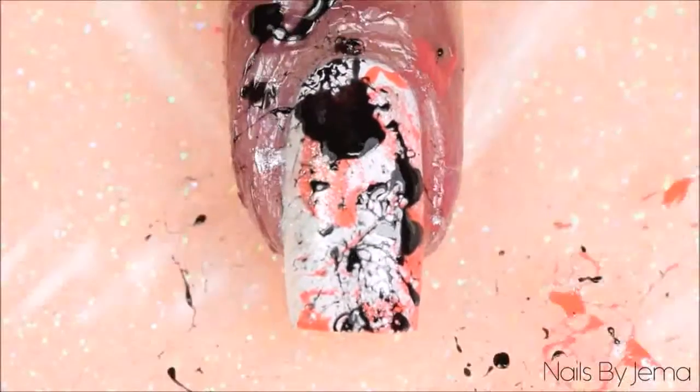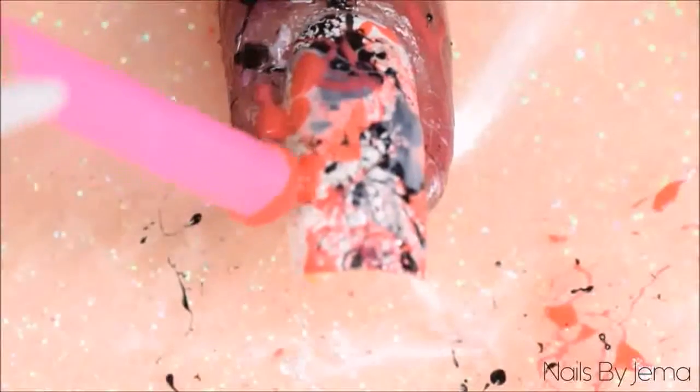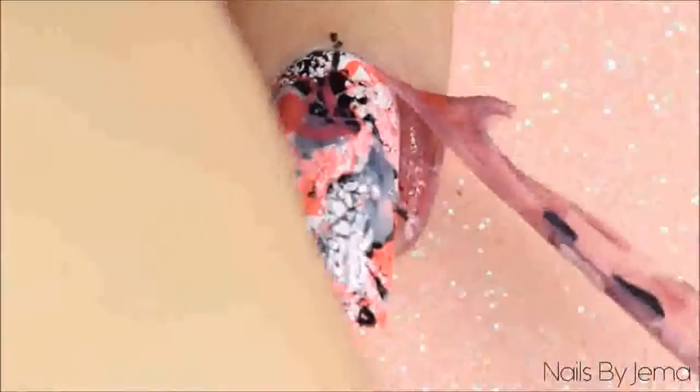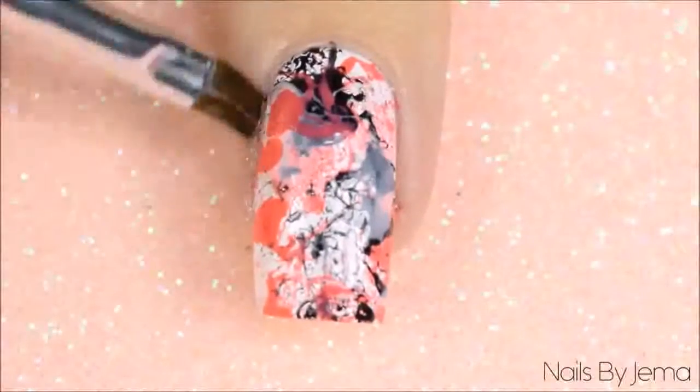Repeat this process with all the polishes that you've chosen to use. Remove the barrier or the tape and then with a small angled brush clean any polish off your cuticles and fingers that may be left. Keep in mind that this is a very messy design.